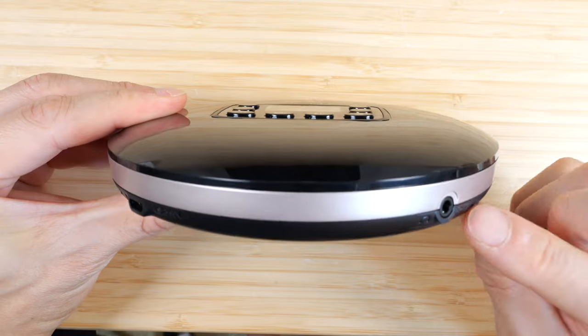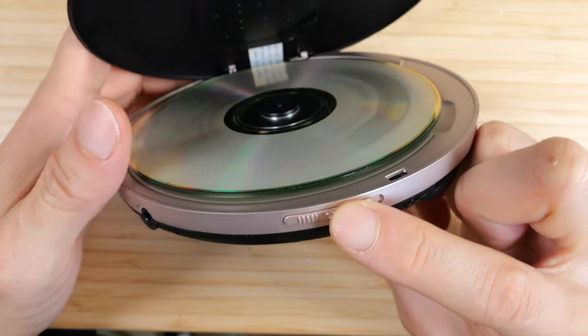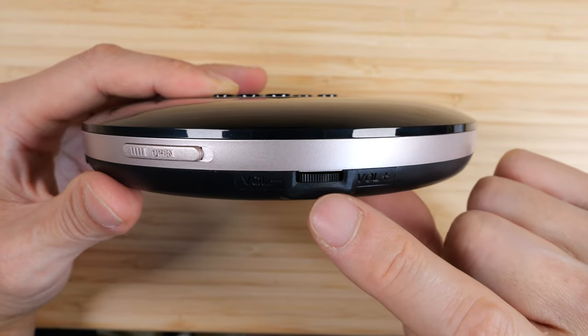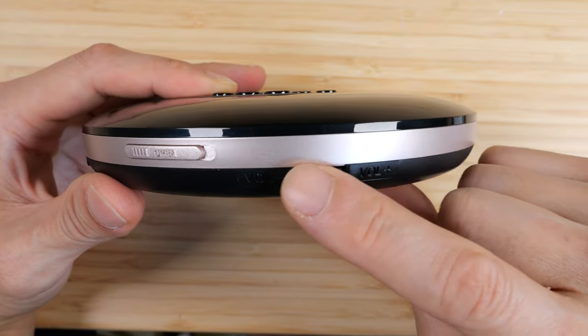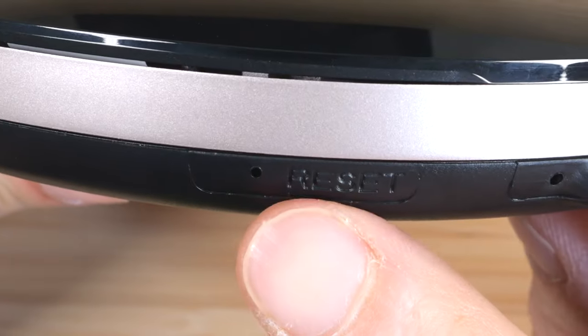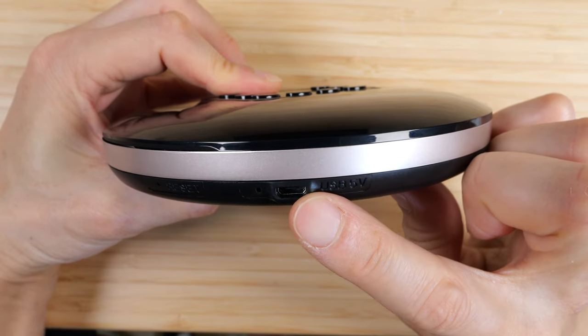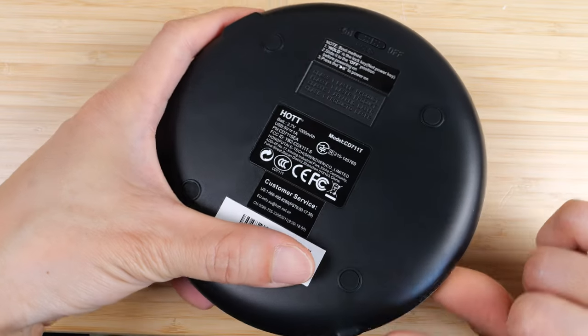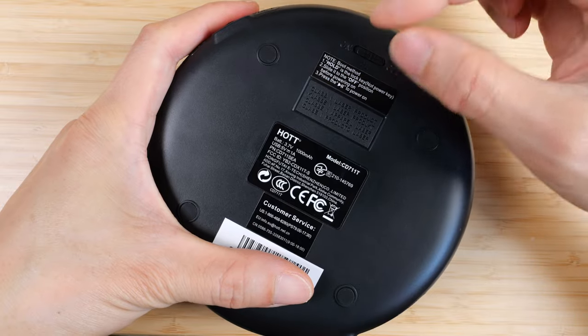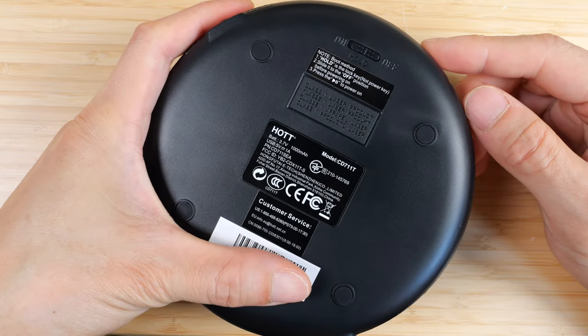Flipping it upwards, the headphone jack is located to the right. You get the switch to open the lid. Here you have the volume knob — very retro; this is what it looked like originally on CD players. And then if you go all the way around, there's nothing else. There's a reset button here and the micro USB charge port. Back then, a lot of CD players didn't have lithium-ion batteries, so you'd have a little battery door to put two AA batteries inside.